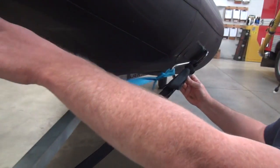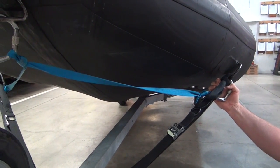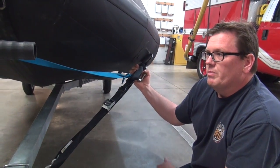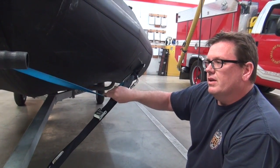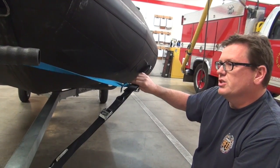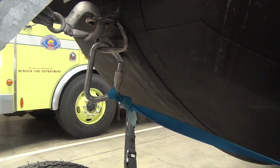I want to point out this carabiner and piece of webbing that connects to another carabiner — this is a tow strap. It may be on the front of the boat, on the back, or not on there at all; at some points we may keep it in an equipment box on the boat itself. If the boat breaks down you need to be towed back, or conversely you put it on the rear and you need to tow somebody else or pull something. That is not where you attach these tie-down straps, nor is it where you attach the eye bolt or the winch on the tongue.